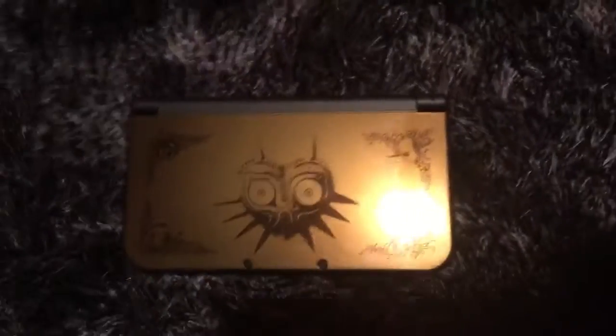Of course, like I said earlier, I have the Majora's Mask one, which is a really beautiful console, as you can see here.